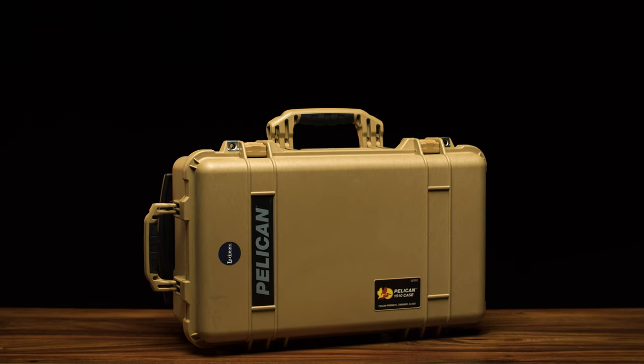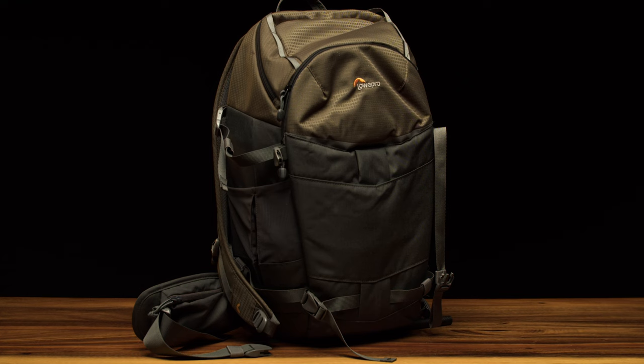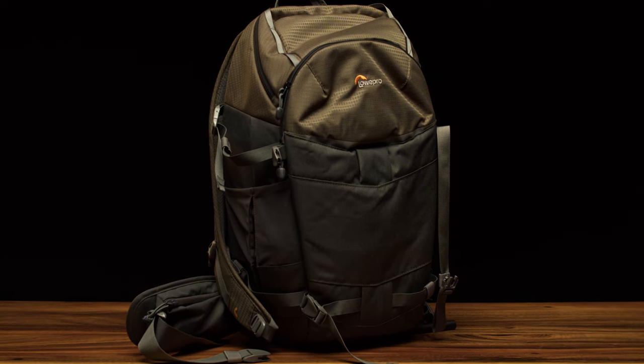Let's first talk about the cases. I got two Pelican cases for the main cameras and lenses, and then a camera backpack like the one we had stolen before. With the Pelicans this time we went with tan ones because they stand out a little more and could be more identified as ours — whereas black, almost everyone has those. Let's take a look in the first case.